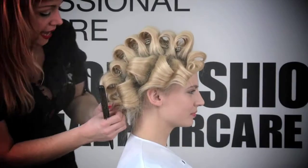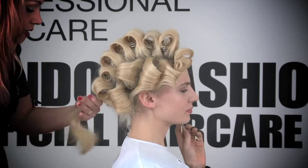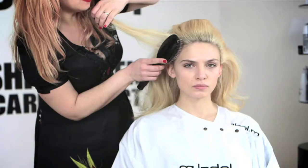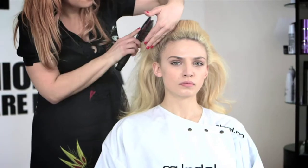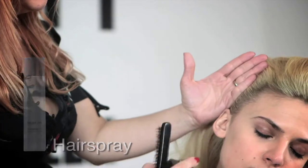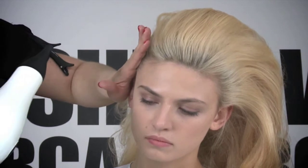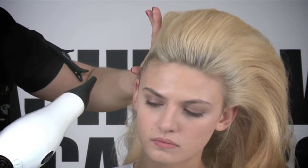The next step would be to remove all the clips and just brush the hair section by section. Now that I've brushed every single section, I'm just going to style it — brushing the hair away, nice and flat, using the Label M hairspray, using the back of my session brush to flatten the side, and using the heat to secure the hairspray on the surface.